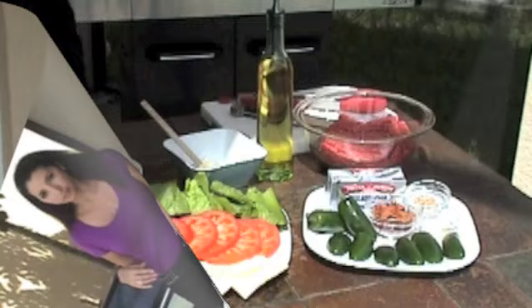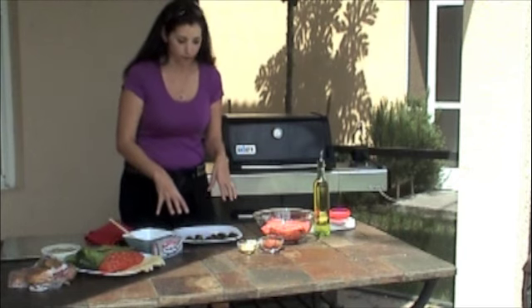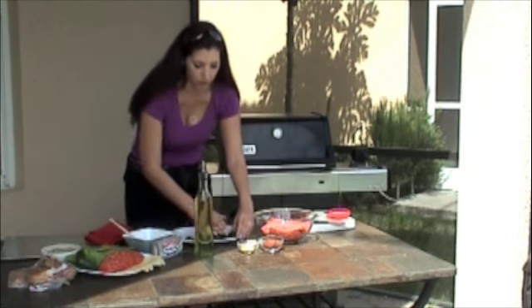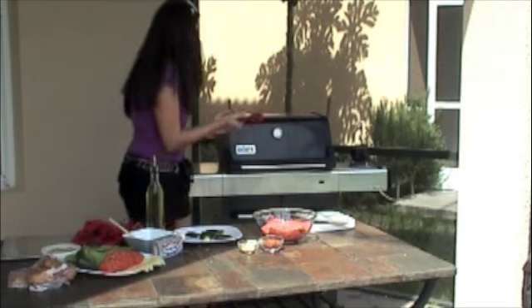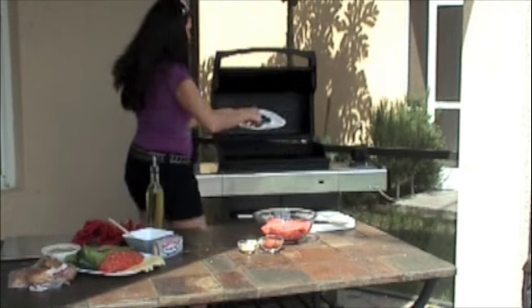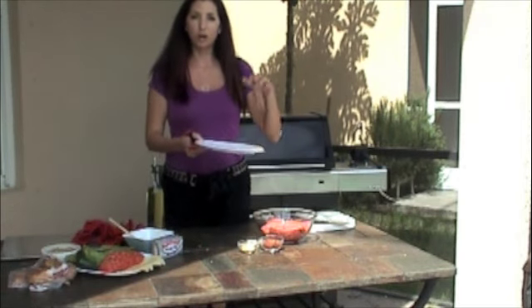Let's go over all the ingredients you're going to need to make this meal. We're going to get started by getting the jalapeños on the grill. I'm going to lightly coat them with some olive oil just to prevent them from sticking, then place them on the grill. We're going to blister the skins on both sides.